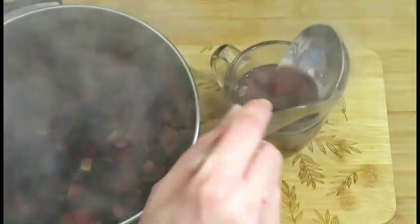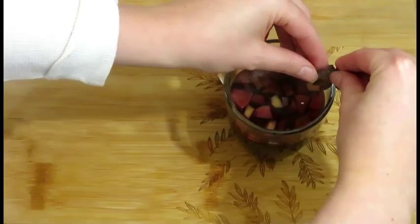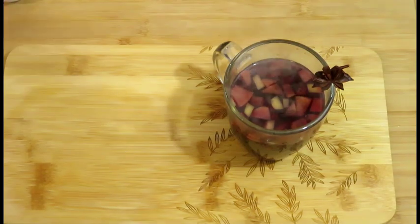You could taste the punch and add more sugar if needed. You can use the spices for decorating the glasses.